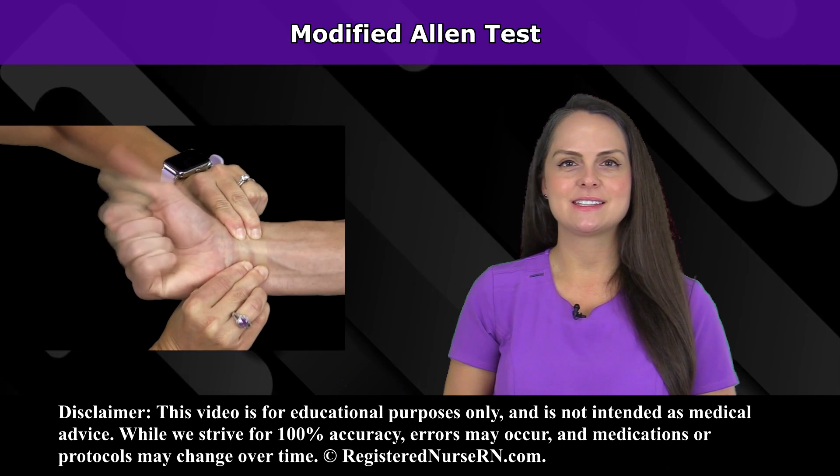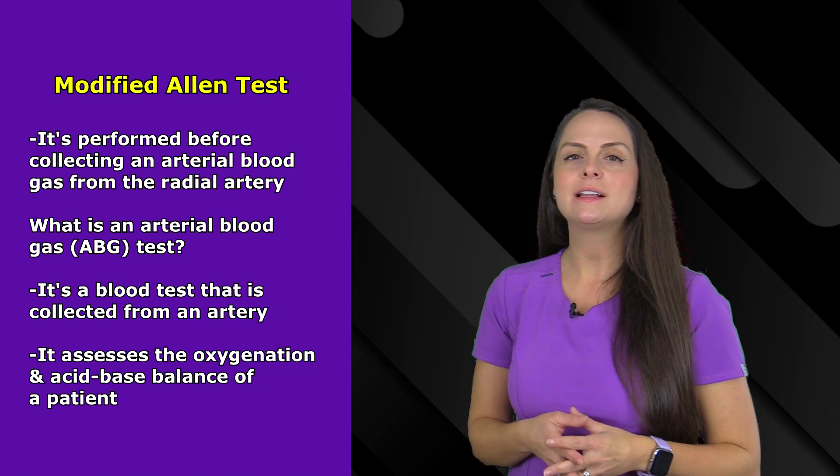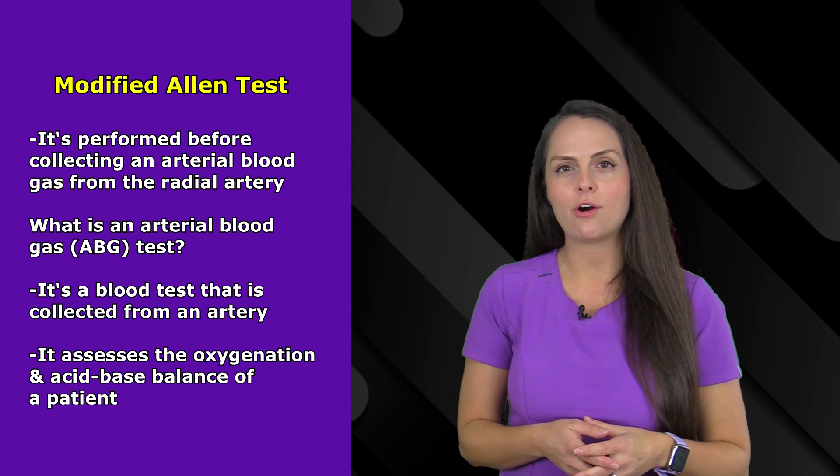I'm going to talk about the modified Allen test, so let's get started. The modified Allen test is performed before collecting an arterial blood gas on the radial artery.